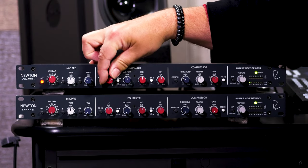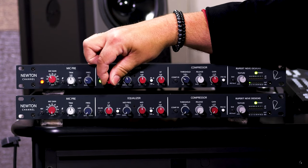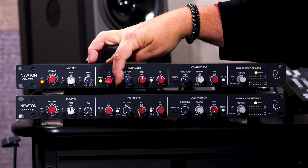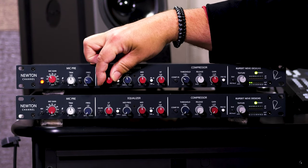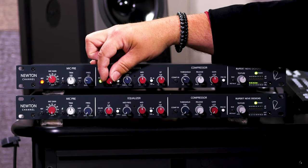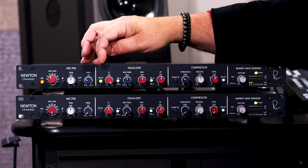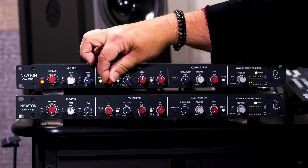Likewise, we can independently bypass the three-band EQ. The low frequency is shelving, so as we turn that up, everything below the cutoff frequency is boosted; as we turn it down, everything below is cut. We can switch from 60 Hz to 150 Hz. At 150 Hz, you can hear it's getting into the lower mid-range of my voice. Switch back to 60 Hz and it drops down into the lower frequencies of my voice.